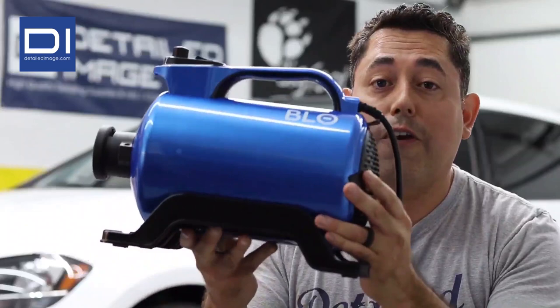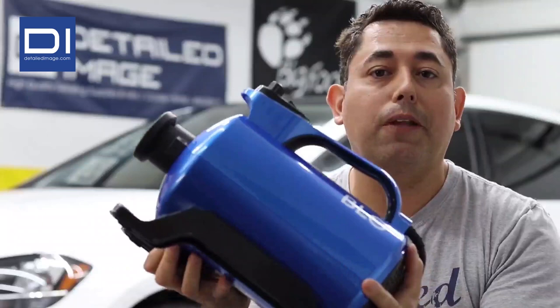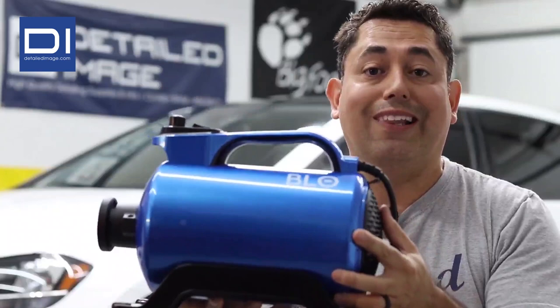Now the Air RS is a very portable and compact unit. Although it's made out of plastic, it doesn't look cheap, it doesn't feel cheap by any means, but what it does do is make it a very lightweight unit.